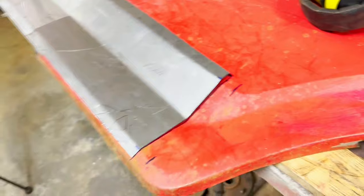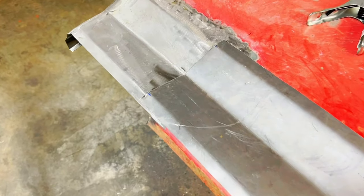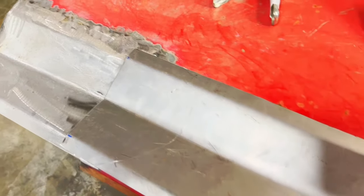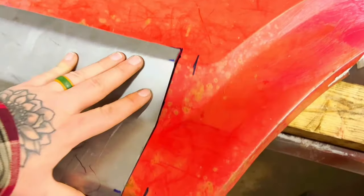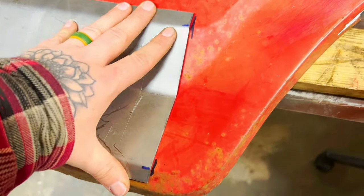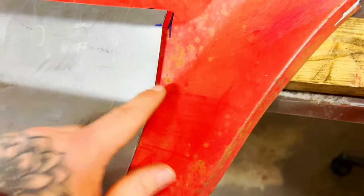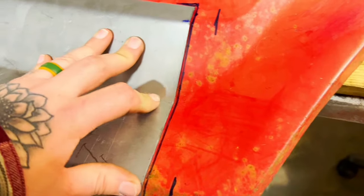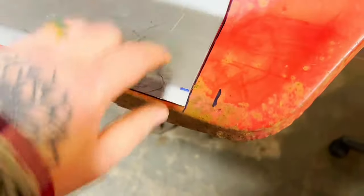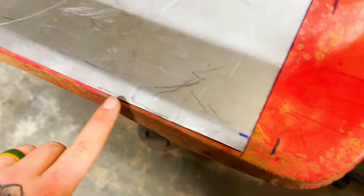Got it made, just have to cut off the extra — I made it a little long. I was going to try to make it go to that set of marks, but as you can see that's in the curve. So I'm going right to the edge of it. I made it a little short down here — I'll address that later.